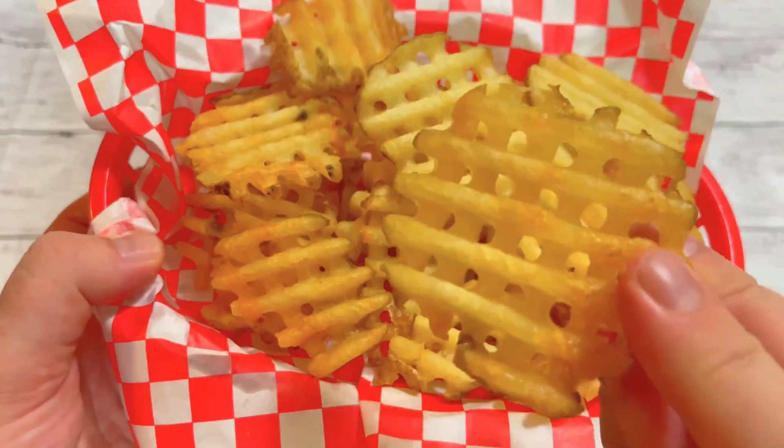When your waffle fries are nice and dry, it's time to flash fry them for 60 seconds at 180 degrees centigrade, which is about 275 Fahrenheit. After one minute, remove them from the oil and allow them to drain on some paper towels.